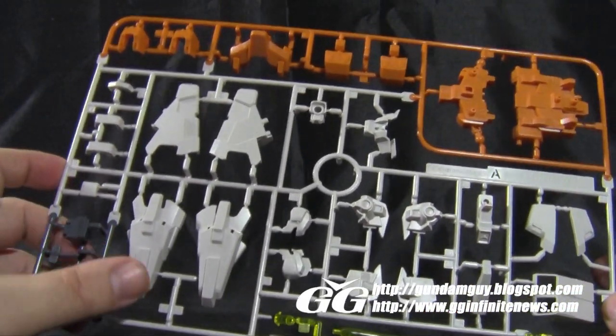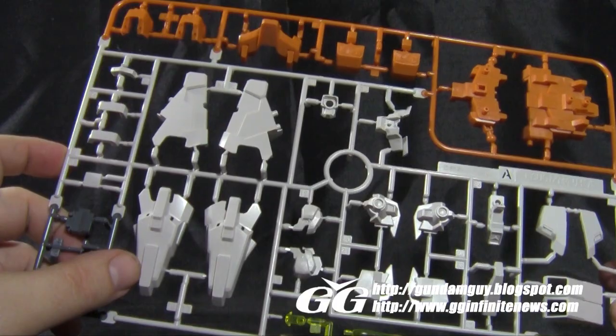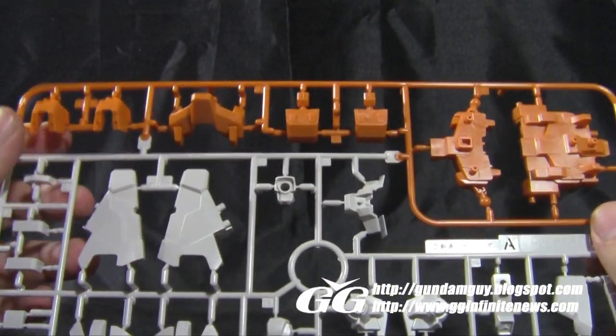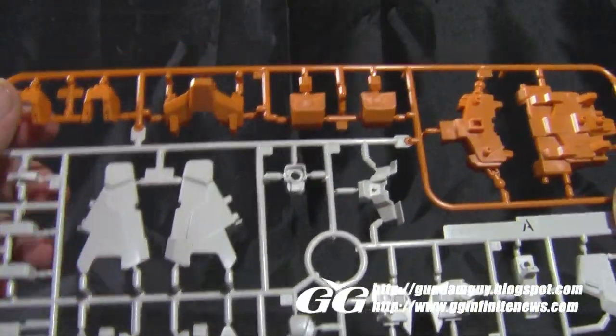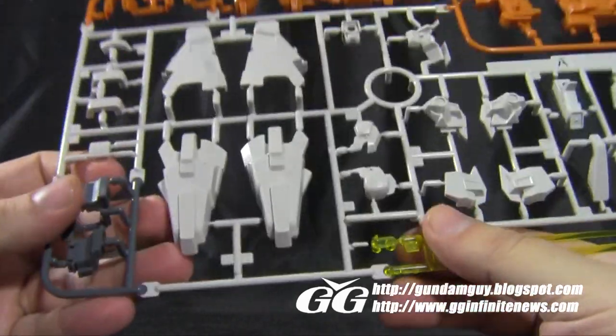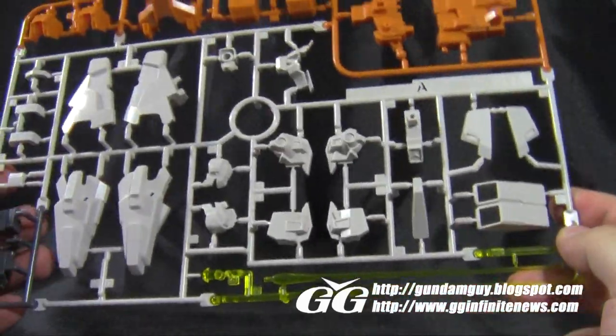Moving on to the A-plate, we have a nice four-color plate with a lot of light gray-white plastic for a lot of the armor. Some muted orange up on the top — not very bright, I like this kind of dull orange. A little bit of gray on the side, and the beam saber and eyepieces for the kit. Good stuff here on the A-plate.